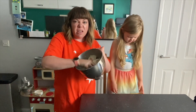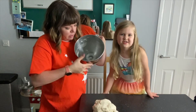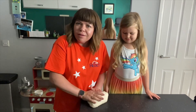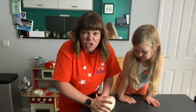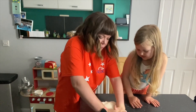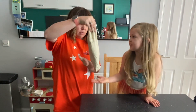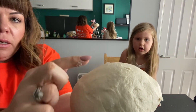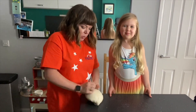So our dough has been in our mixer for about eight minutes. Let's see if it's ready. Obviously if you've done this by hand, well done - it's good exercise! You can use your stand mixer, just don't tell Paul Hollywood. So what we want is our dough to be nice and smooth and stretchy. If you push it and it bounces back, you know it's ready. You could probably knead that for a bit longer.